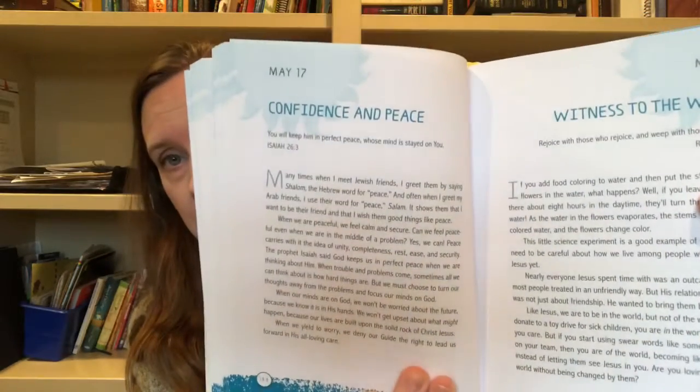I usually start with a devotion. Right now I'm using this book, "Hope for Each Day" by Billy Graham. It's meant for children — each day has a little devotion and a verse that goes with it, and it's just a nice way to start things.